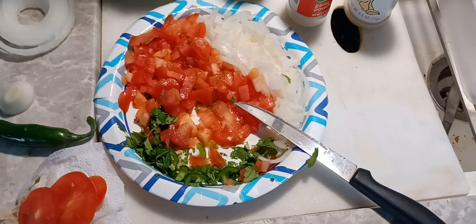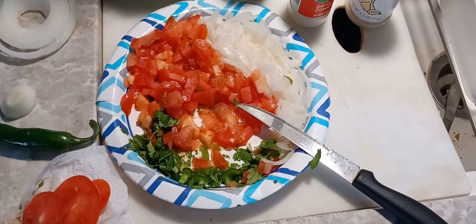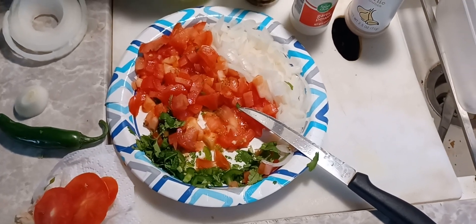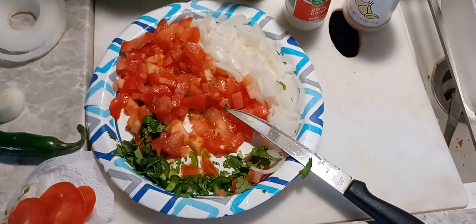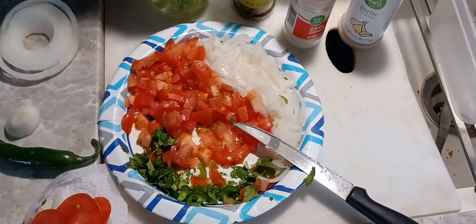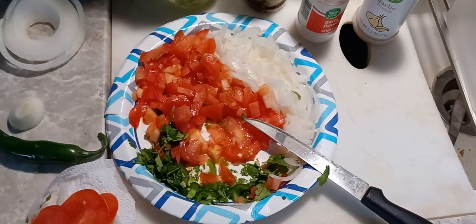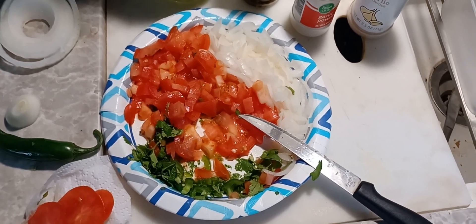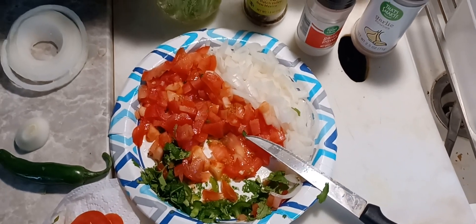I used to have a little ninja chopper thing, you know — a small blender. When I was going minimalist, I decided I wasn't using it enough, so I sold it in a garage sale for like five dollars. It made making pico de gallo a lot easier, but heck, what else do I have to do except chop?